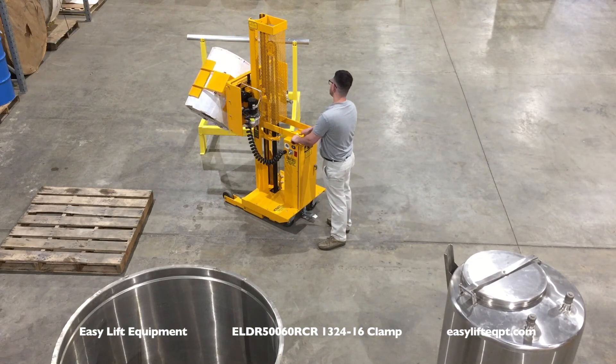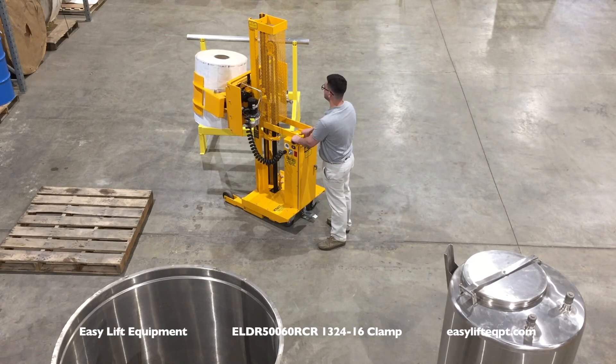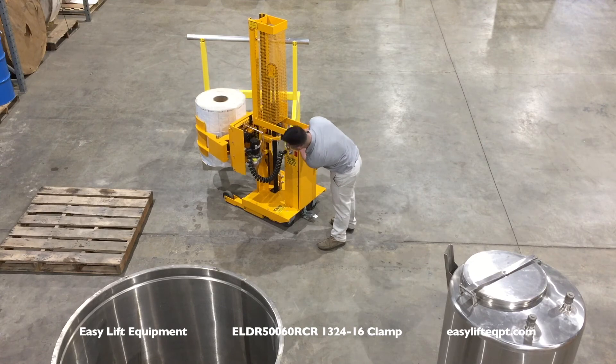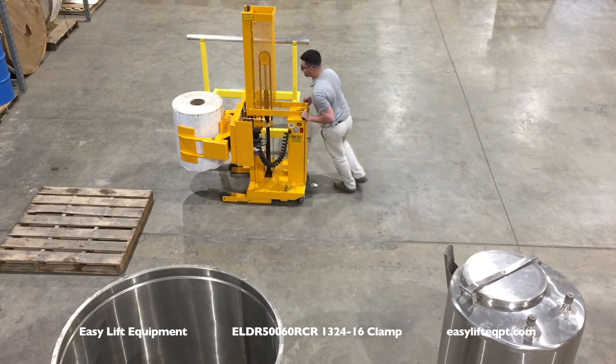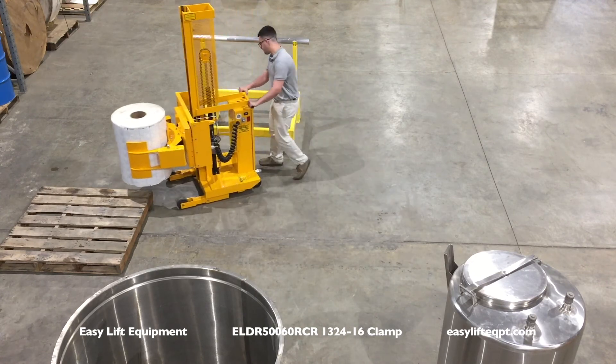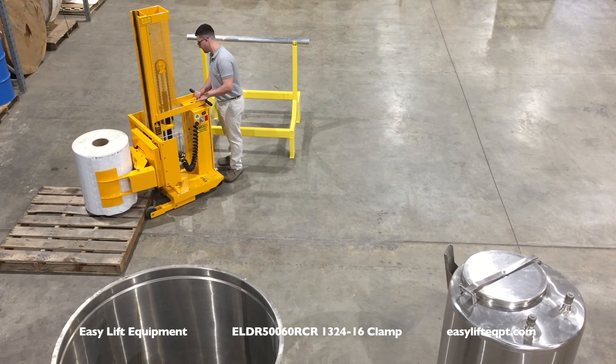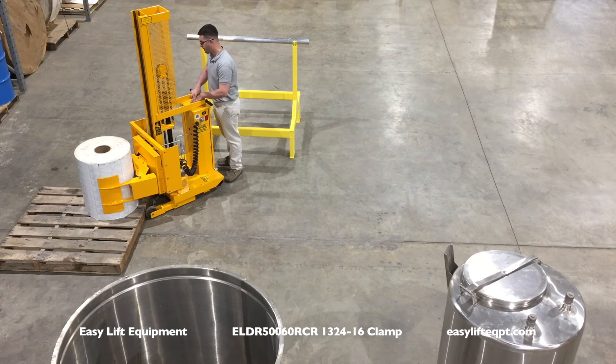The ELDR model is limited to handling rolls up to 26 inches in diameter and weighing up to 500 pounds. We do offer many other products with clamp rotators capable of handling rolls up to 50 inches in diameter and weighing up to 2200 pounds. These models can be manually propelled, self-propelled, or carriage mounted attachments to better fit your application.